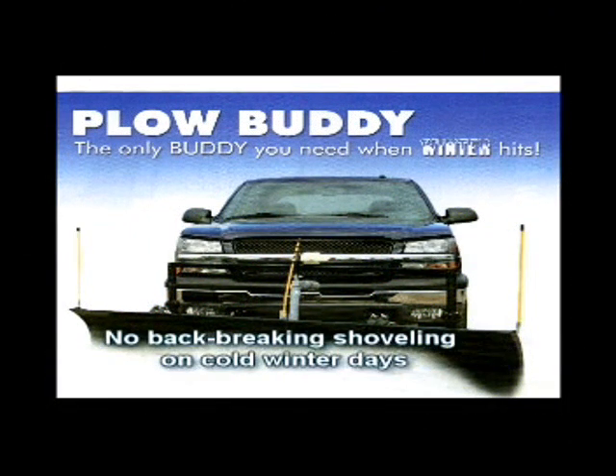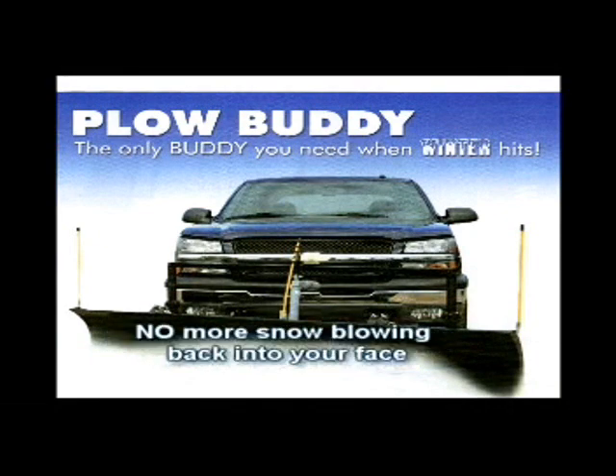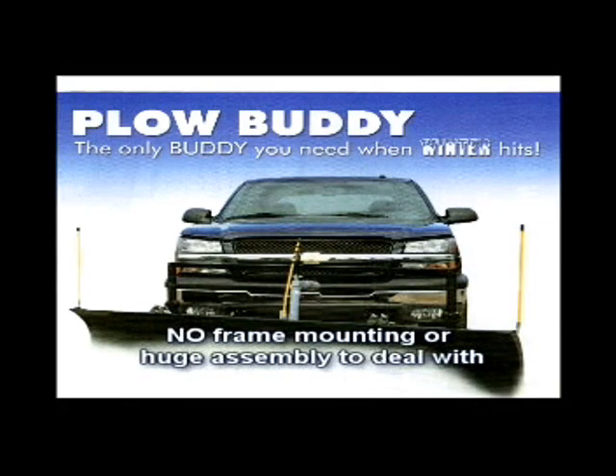No small engine troubles to deal with, no back breaking shoveling on cold winter days, no more snow blowing back into your face, and no mounting modifications to your vehicle.